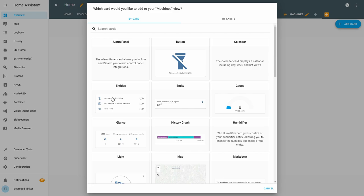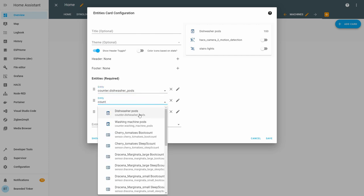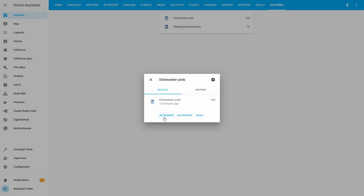We can also add counter washing pods and counter these washing pods here. Next time you run your system and a cycle finishes — since we're triggering only on the finished event — the number of dishwasher pods and washing machine pods will decrease. If by mistake you turn a machine on and off and know the pod wasn't used, there's an option to manually click and increase or decrease the current number of pods. Note that you cannot go above the maximum value you declared.